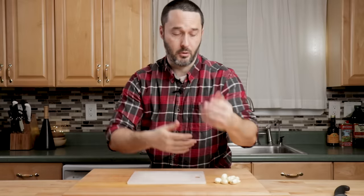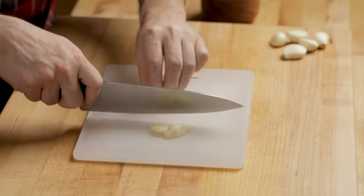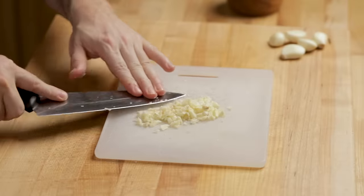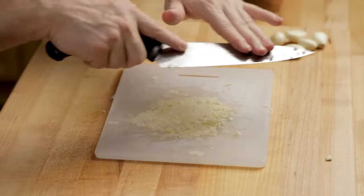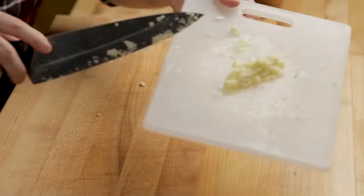If you have a garlic paste-maker, use that, or just do what I'm going to show you. I'm just going to do a little chop to start. You can do this on your wood cutting board, but I don't want to mash all that garlic into the cutting board right now. Take some very coarse kosher salt and put it on top. You can apply pressure and you'll be able to start making a paste — it's as simple as that. Give it a first attempt, then do a little chop, then go again. That's about two tablespoons worth.